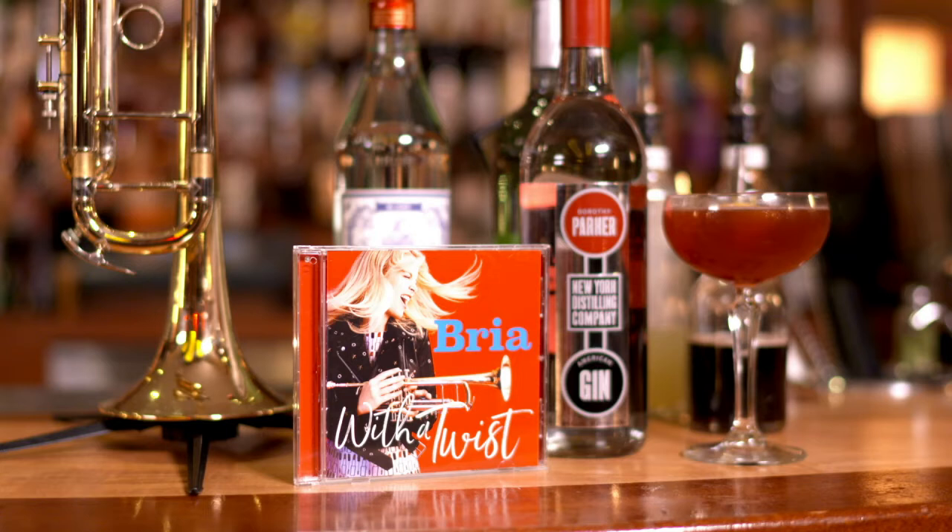Today we're going to make a cocktail called With a Twist, inspired by Bria's new album, also called With a Twist. All right, let's make a cocktail. Let's do it.